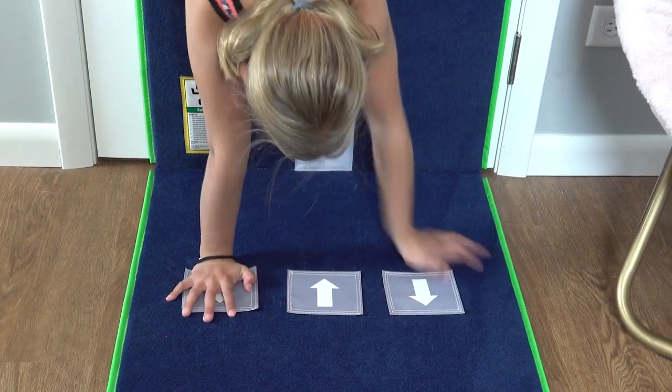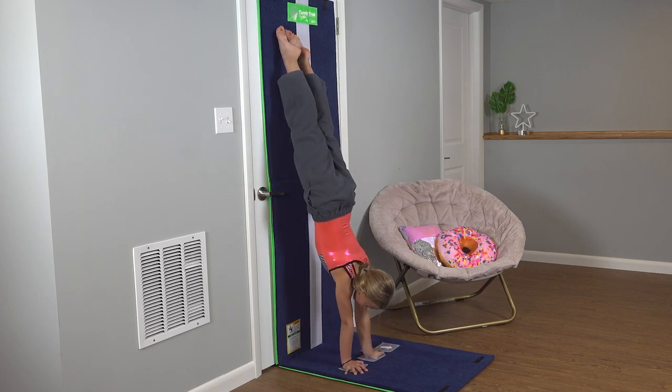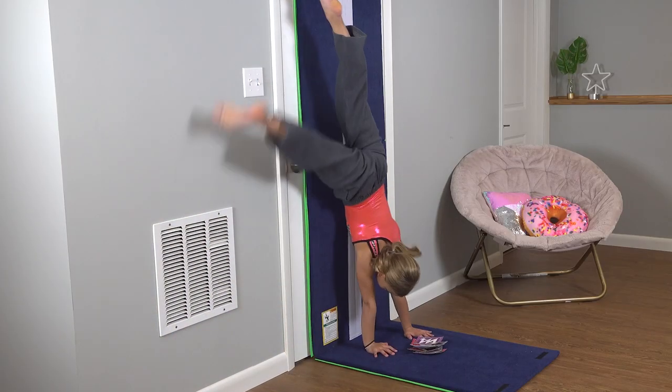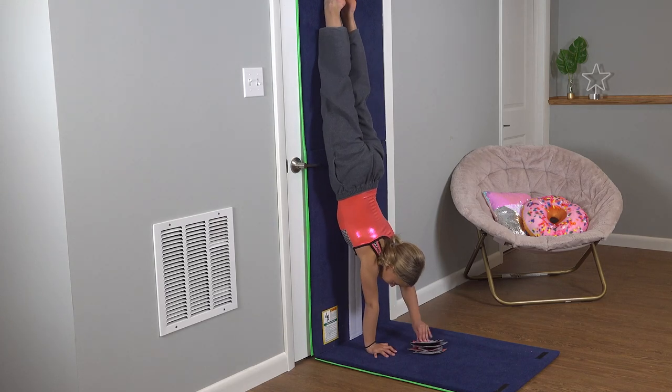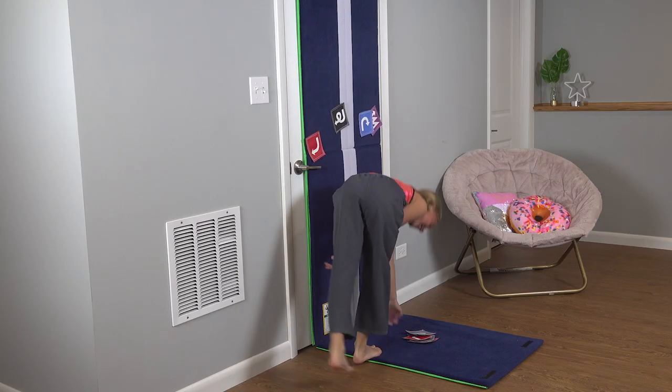So finding fun games like this are super valuable if you want to make great progress. Practice turning your hands around, and of course posting. Really focusing on all my weight on one arm by playing little games, sticking some Velcro onto the wall.